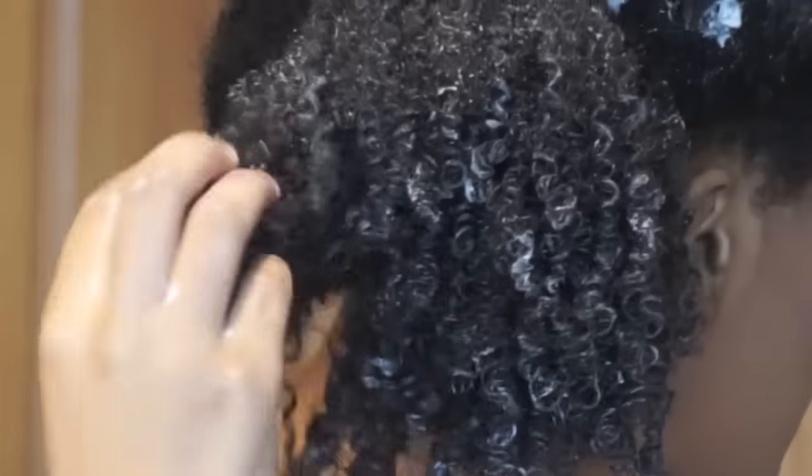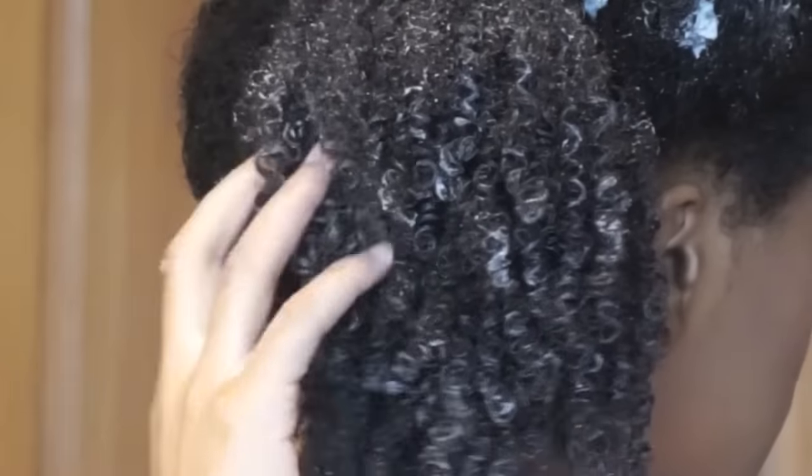So this is what that section looks like when it's complete, and then I just repeat that same process throughout the rest of my hair.